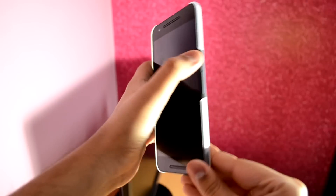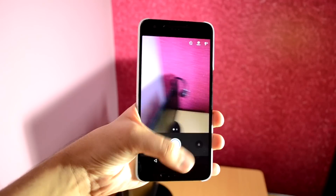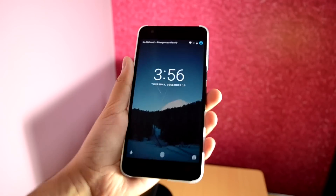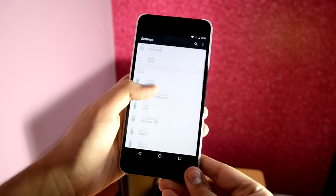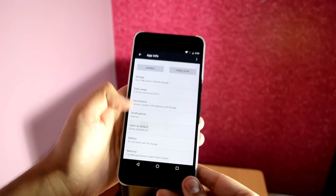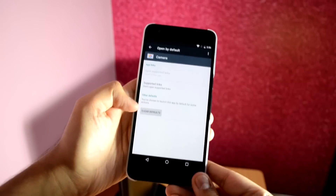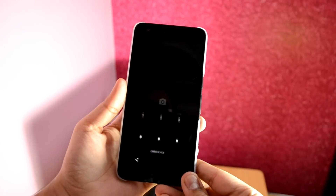If you've been using the camera a lot on the Nexus 6P, you might know about the double-press the power button shortcut which takes you to the camera app. Now if you want to change this shortcut to any other third-party app, simply go into Settings, then Apps, find Camera, open By Default, and tap on Clear Defaults. Now if you double-press the power button, you'll get a prompt to select which camera app to open.